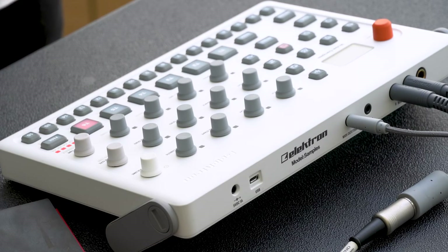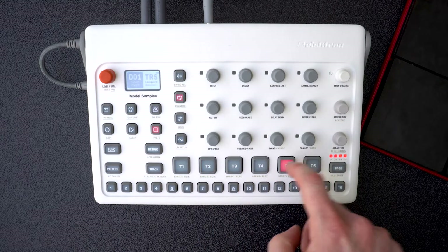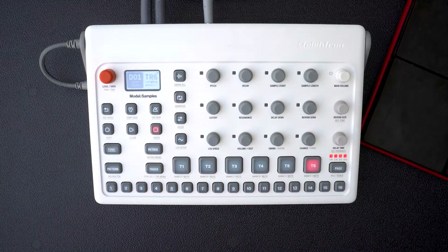The Electron Model Samples is a six-track sample-based sequencer. The pads are velocity sensitive and all the controls to manipulate your samples are laid out across the 15 knobs.